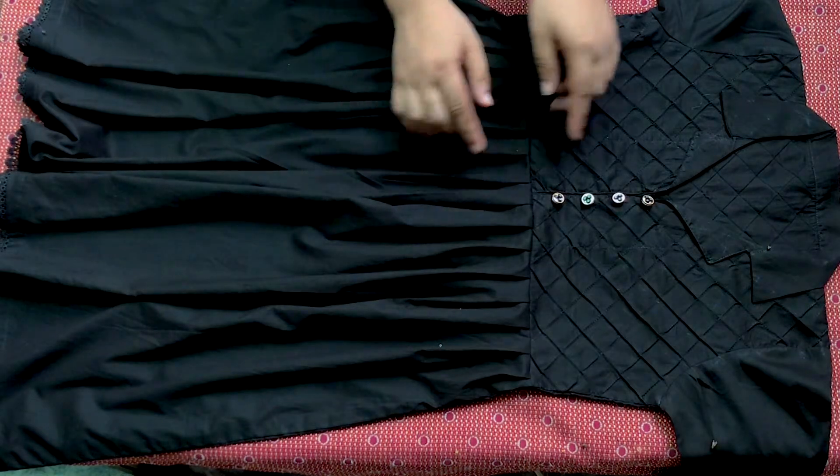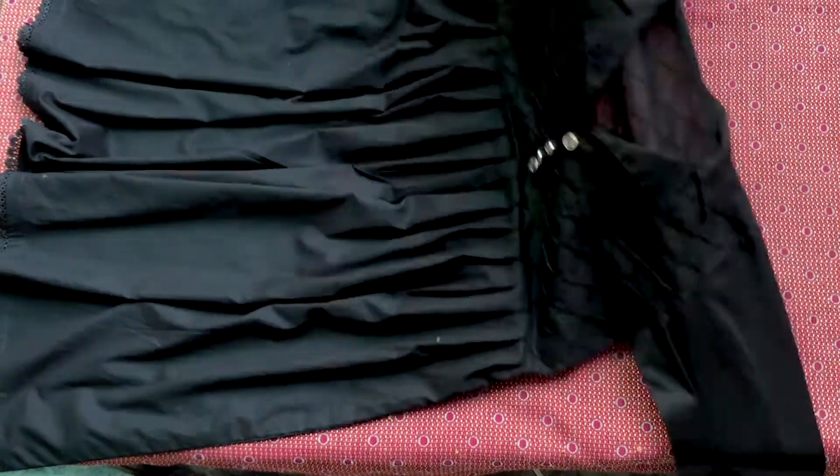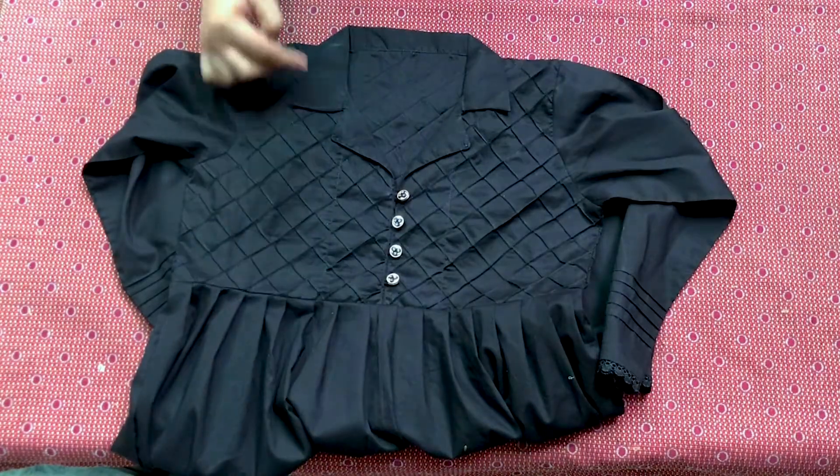First of all, this is a body frock. I have designed a little bit on the body — it has been 14 inches.